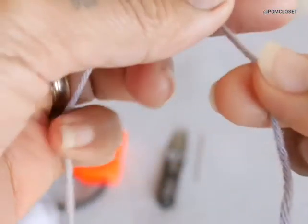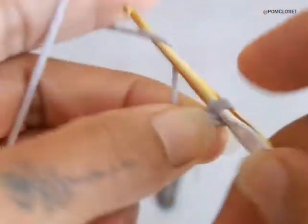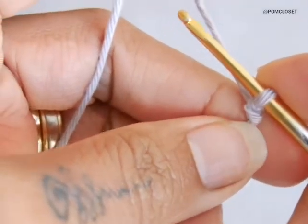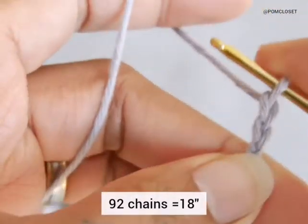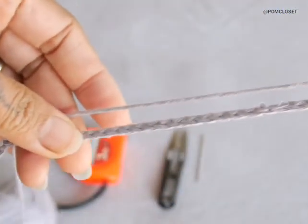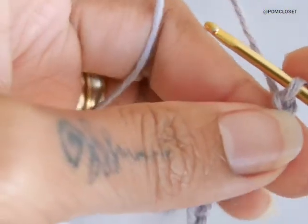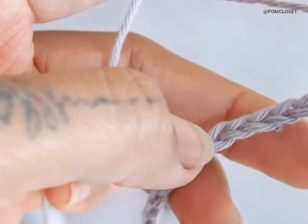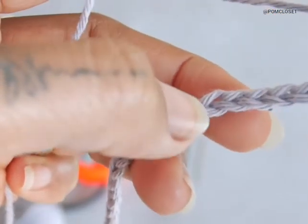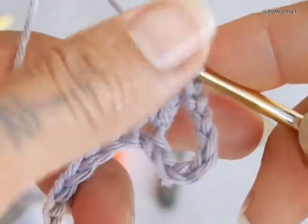To begin, leave an end around seven to eight centimeters so we can weave it in later, and do the slip knot so you have a little loop like this. Chain up to 92 centimeters to make 18 inches long, so you get the length of 18 inches. We are making a top in size small. Next, do the double crochet on the stitch — so you count 1, 2, 3, 4, 5, 6, 7, 8 — and do double crochet and chain 2.